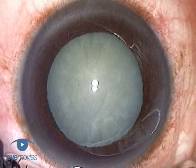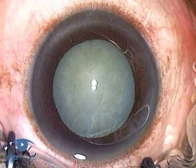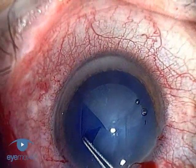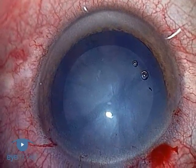Staining the anterior capsule has enormously facilitated performing capsulorhexis both safely and reliably when there's poor visibility. This is typically in cases with brunescent or white cataracts like this one. Trypan Blue and ICG have both been used for staining, but the majority of surgeons now prefer Trypan Blue where it's available, not only because of its lower cost, but also because of its more intense capsular staining properties.